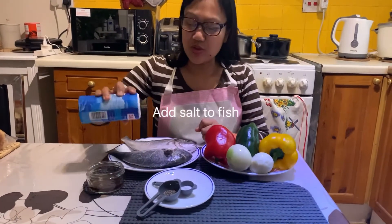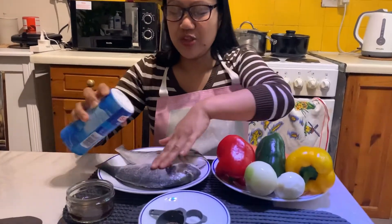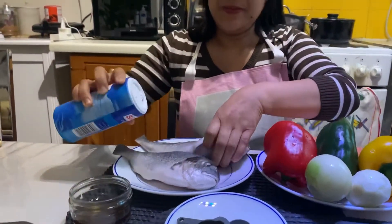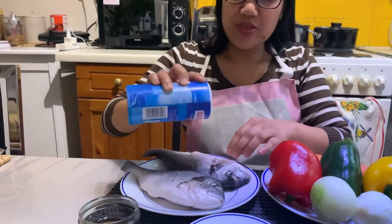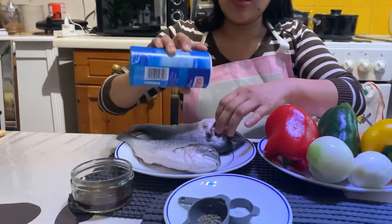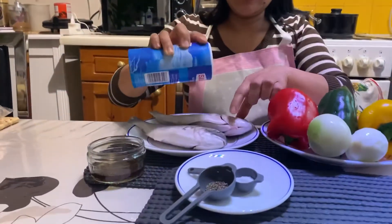What I'll do now is put some salt on my fish. I'm using only salt — some people might put fish powder but this is okay.